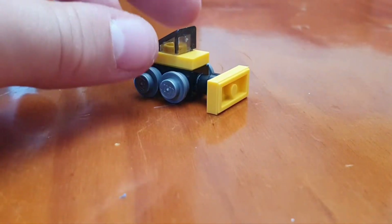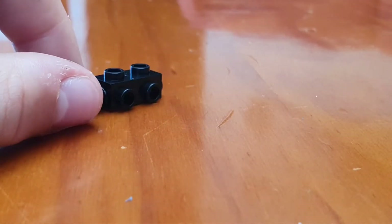Now we've got the bulldozer complete. We're going to show you how to do the steam train. For the base you're going to need the same piece.